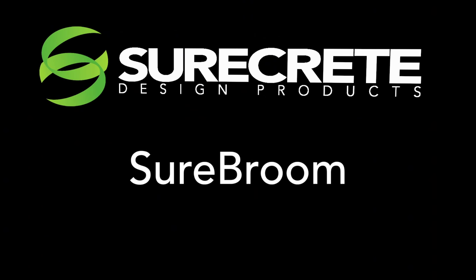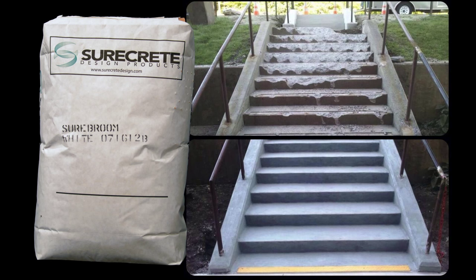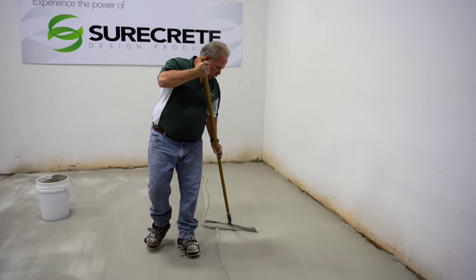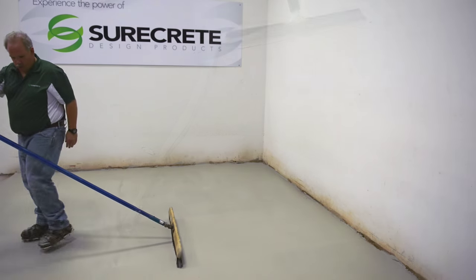SureCrete Design Products presents SureBroom. Restore any unsightly old damaged concrete with a simple overlay application of SureBroom. The industrial strength design will give not only a fresh new look but also a stout hard-wearing face.